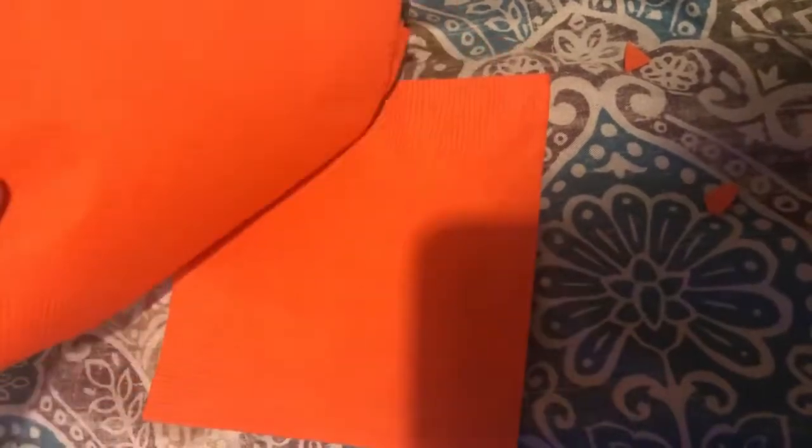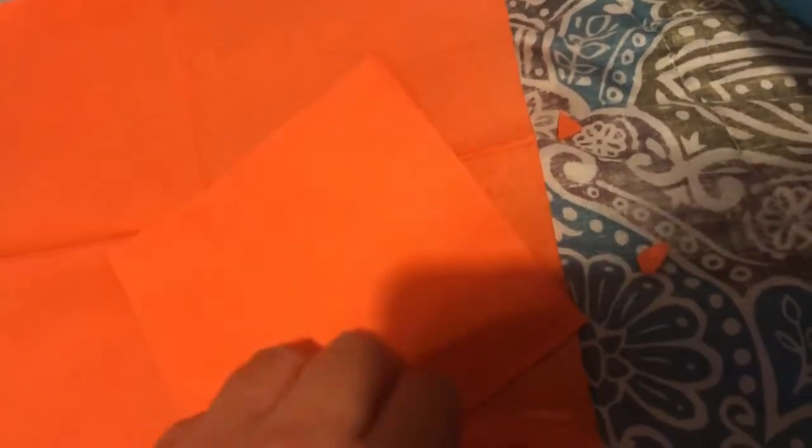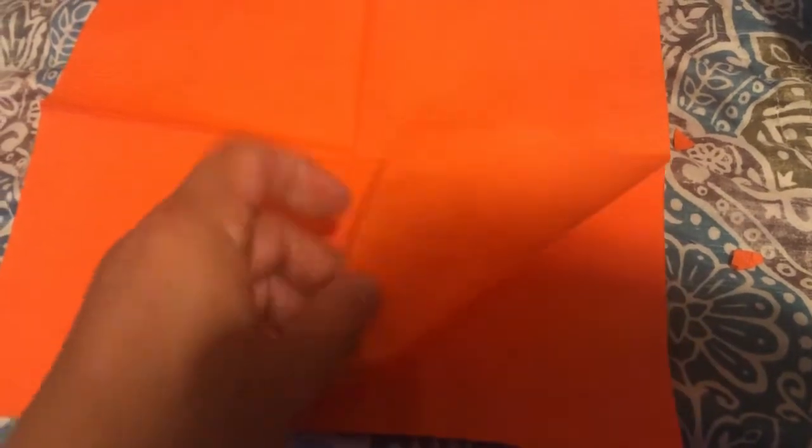So I'm using four napkins. What you want to do is extend them and put them all together, one on top of each other — open them up. I have all four here, one on top of each other, so I'll have four.